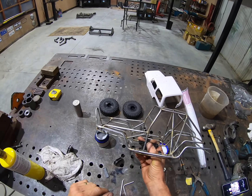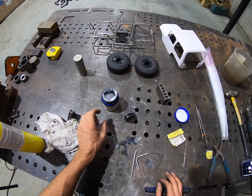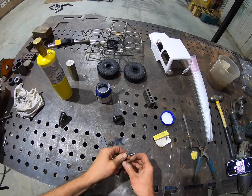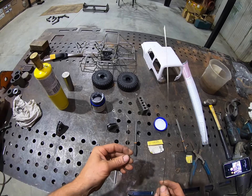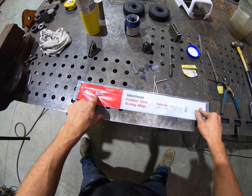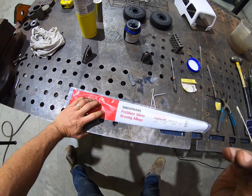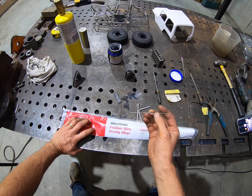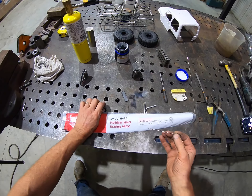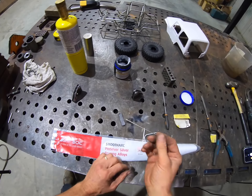This is 316 tube, Bundy tube or brake line - that's what I generally use. A few things you need: magnet, flux, mat, gas, rat's tail file, and brazing rods. The brazing rods I use - I'm in Australia so it's a BOC product, ProSilver 45T. It's got a lot of silver content. I like these because it melts at a low heat and it flows like a champion. It's expensive - about 100 bucks for five rods.